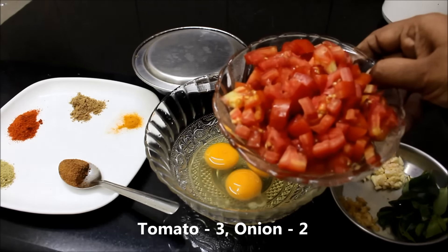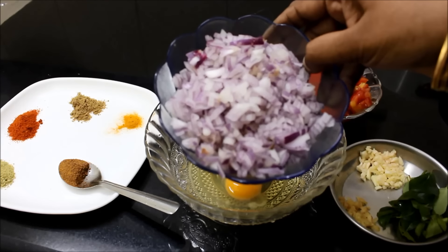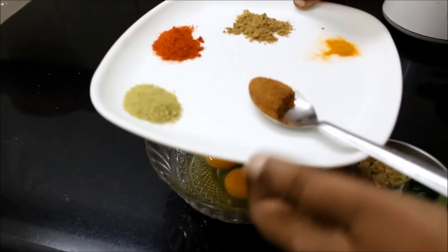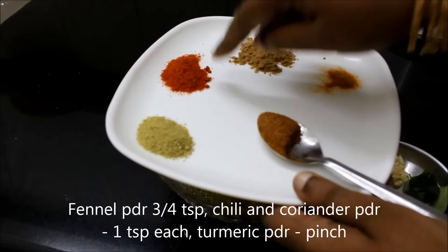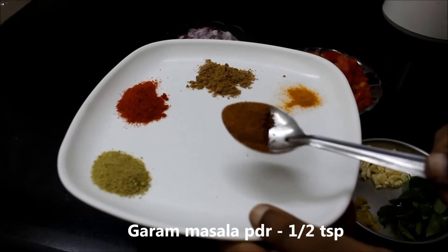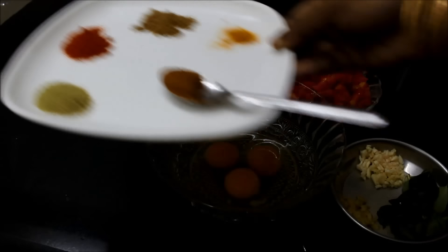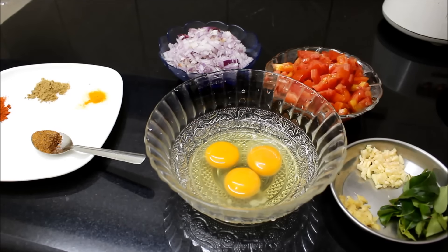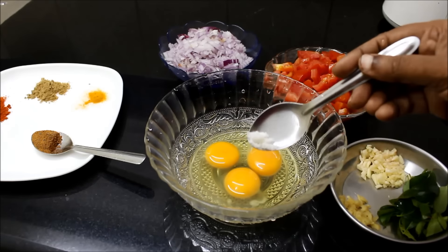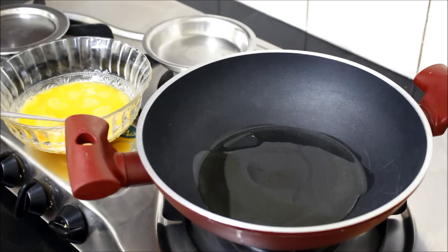1 teaspoon of salt. 2 teaspoons of salt, 1 teaspoon of garam masala, and a little bit of masala. This is 1 teaspoon of garam masala. The recipe calls for 3 tablespoons of garam masala. Now I'm going to make one spoon.